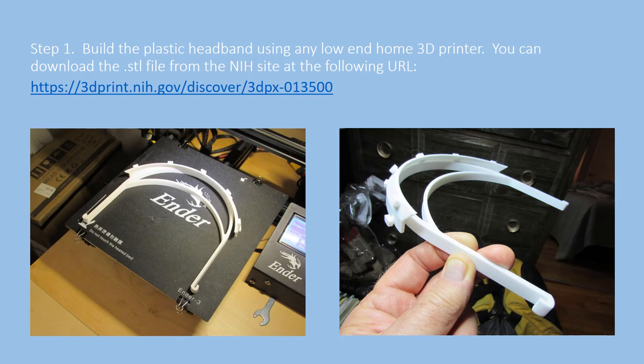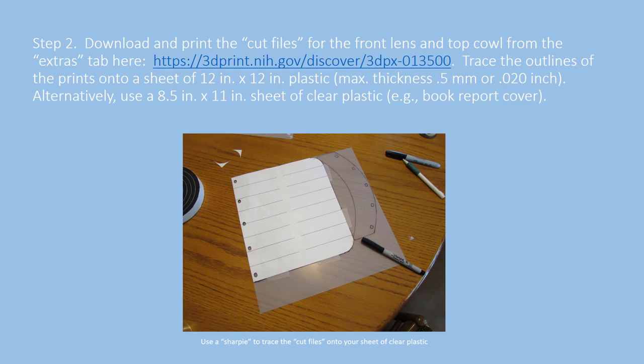This is the support for the lens and the cowling for the face shield proper. Here you see a sheet of PETG plastic still with its protective film — that's why it looks opaque. The files we've produced for making simple traces onto the plastic can be downloaded from the NIH site at nationalinstituteofhealth.gov. I've just used a Sharpie and traced out the outlines of the two pieces that are cut out of the plastic.